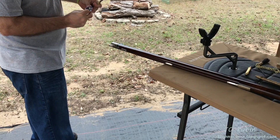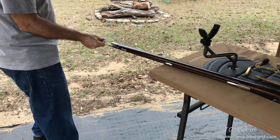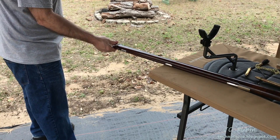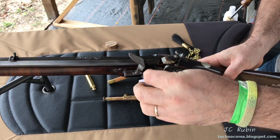Oh yeah, it's dirty. It's about par for the course for black powder — just like my Hawken, there's just more barrel to be dirty. Cleans up relatively quick though. It's even moisture.